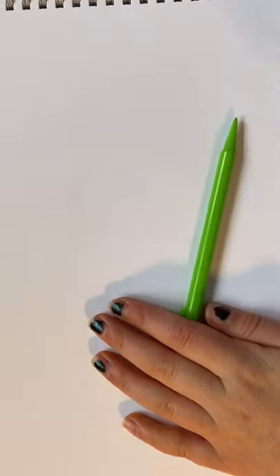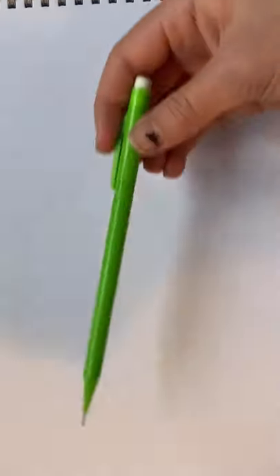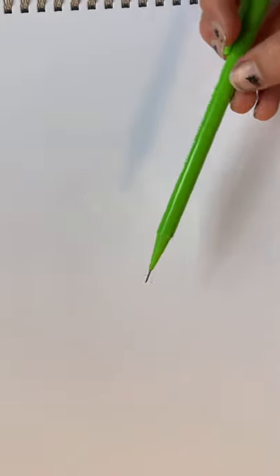Hello, welcome to my home learning. Today I'm going to be showing you how to draw an eye. What you will need: a pencil, probably an HD one that you can sharpen, darker pencils, color pencils, a piece of tissue paper, and a rubber. Let's get started.